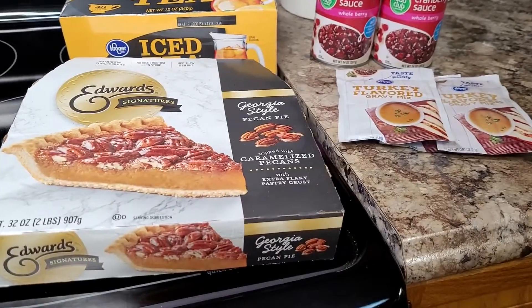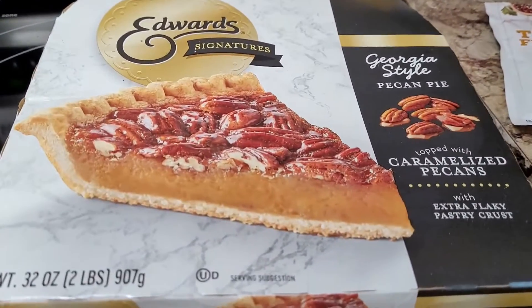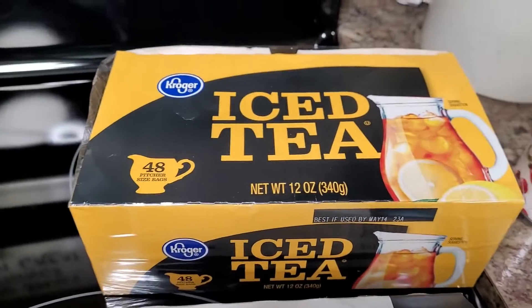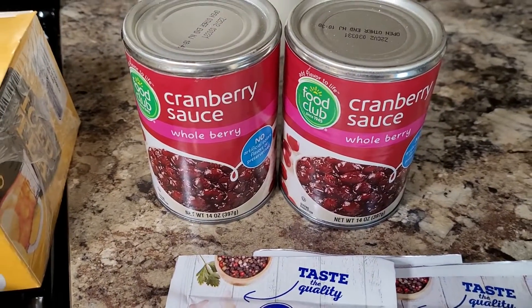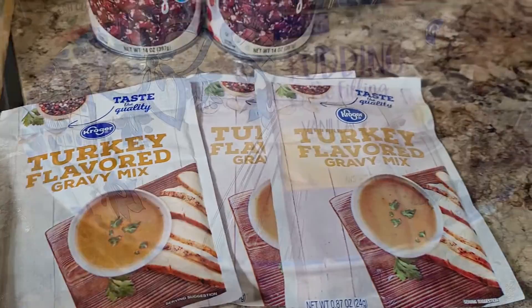Now for my Wednesday night prep: I took a pecan pie out of the freezer and put it in the fridge to begin thawing — all I'll have to do is heat it right before we eat. I made a couple gallons of tea, opened up some whole berry cranberry sauce and put it in a bowl, and went ahead and made up the gravy and got it refrigerated.